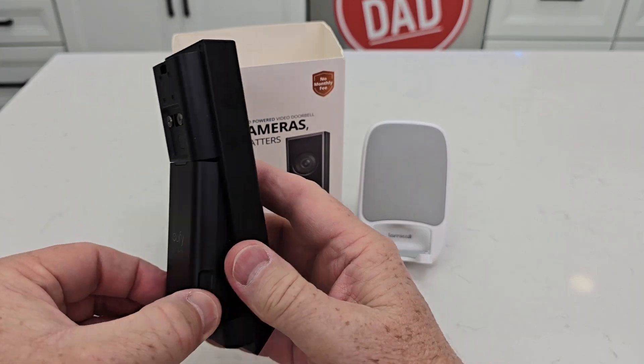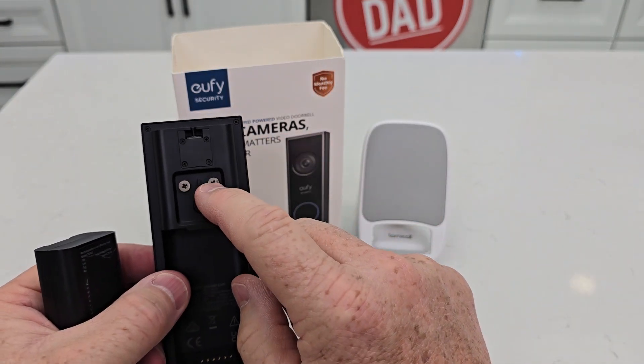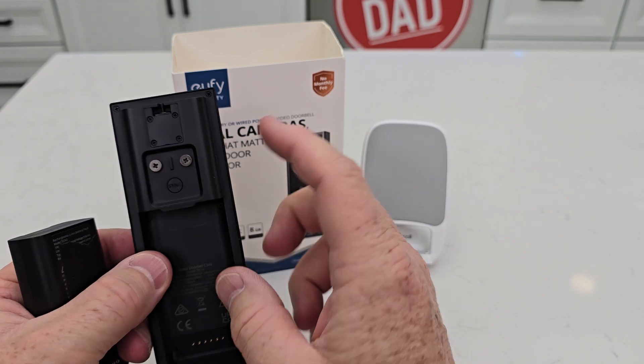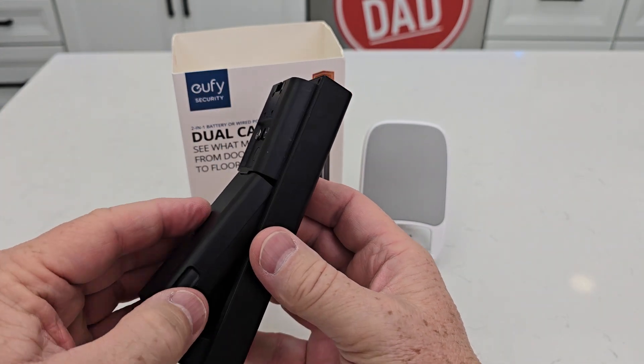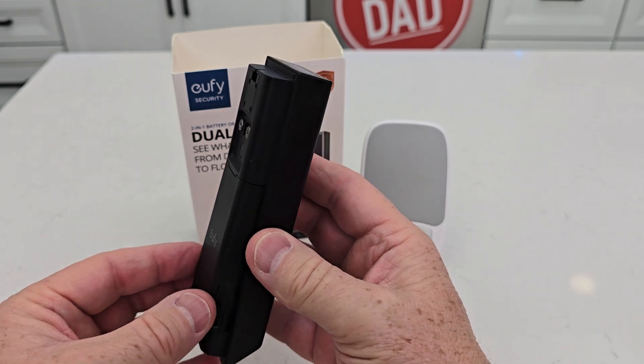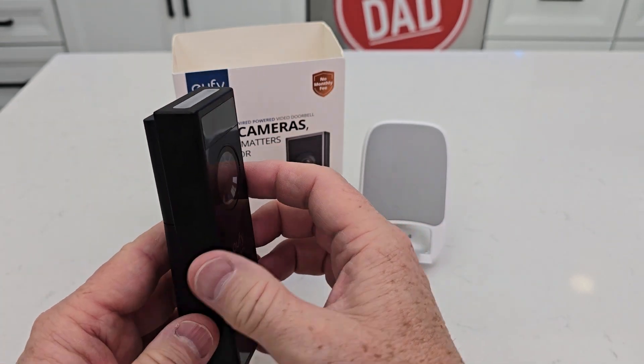It does have a battery, so you will charge this up with USB-C. You can also power it with the existing doorbell that's there, but you don't have to use the existing doorbell voltage. So if you don't even have a doorbell, you can put this where there was never a doorbell — charge the battery, install it, and it's ready to go.